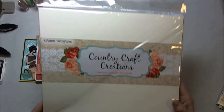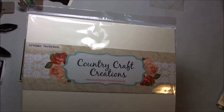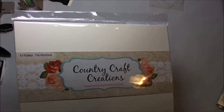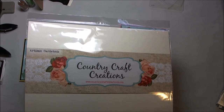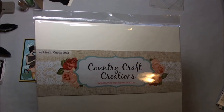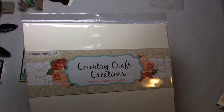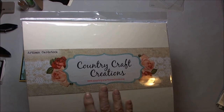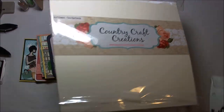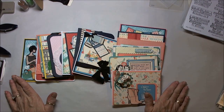I used the Country Craft Creations Artisan Cardstock. I've used all different colors in this — there are just a few oddball colors that I pulled out of my stash. If you have not used it, and I know I preach it in every single video, you must try it. Get the sampler pack that's 24 sheets — I think it gives you six different colors, and that'll give you a chance to try it. This stuff is fantastic for card making or mini album making.